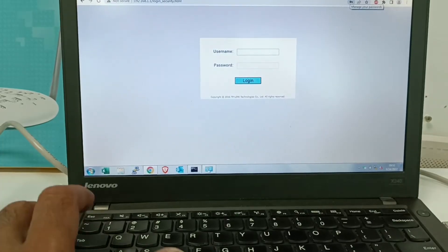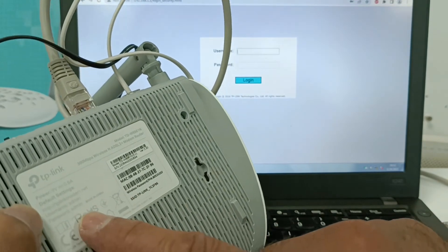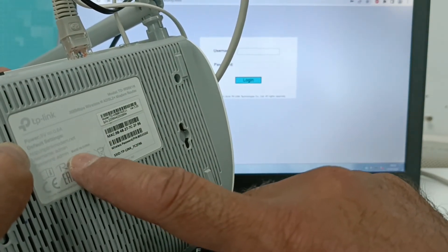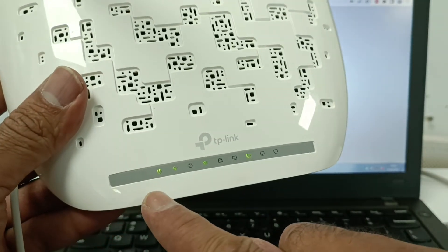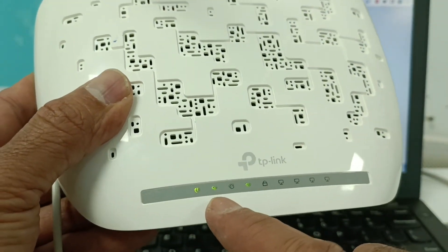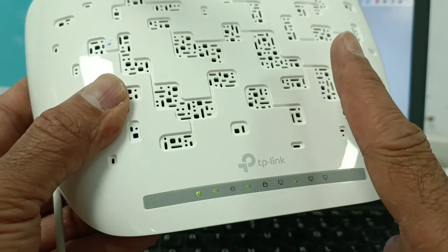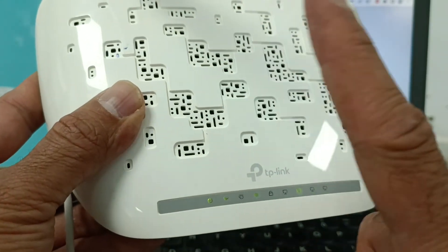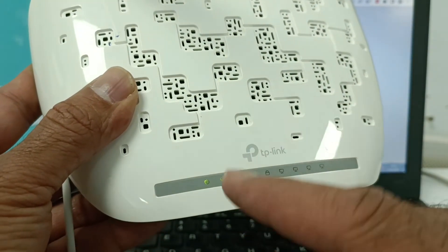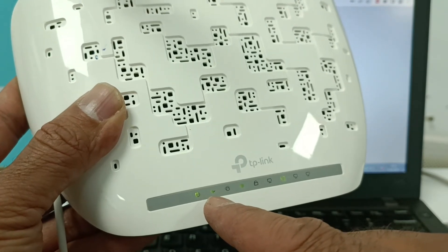On the login page, enter the username and password. The username and password are written on the back of the device — it is admin/admin. Use admin/admin and press enter to access the device. Also make sure that when you connect the ADSL internet cable, the LED light on the device should be stable. If the LED is stable, the modem and cable are connected properly. If the light is off, there is a problem with the cable or no internet connection.